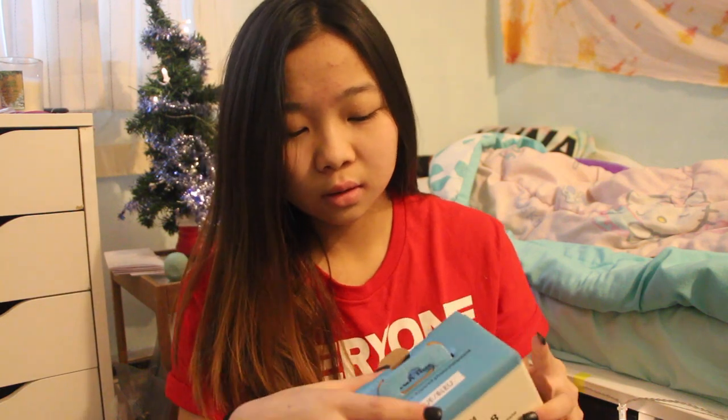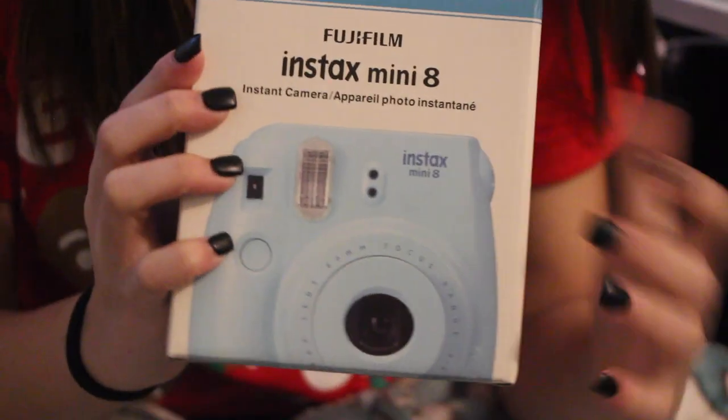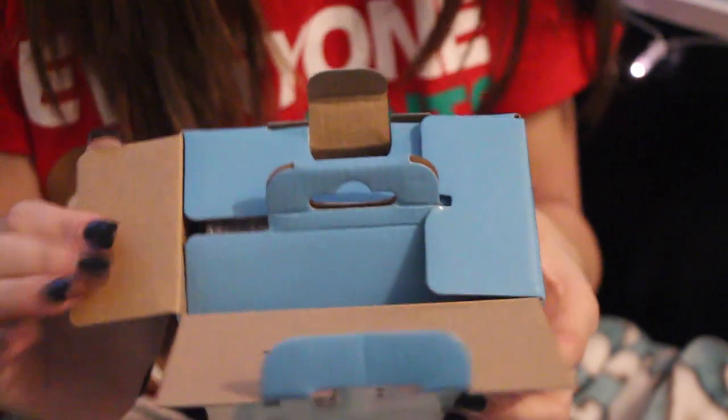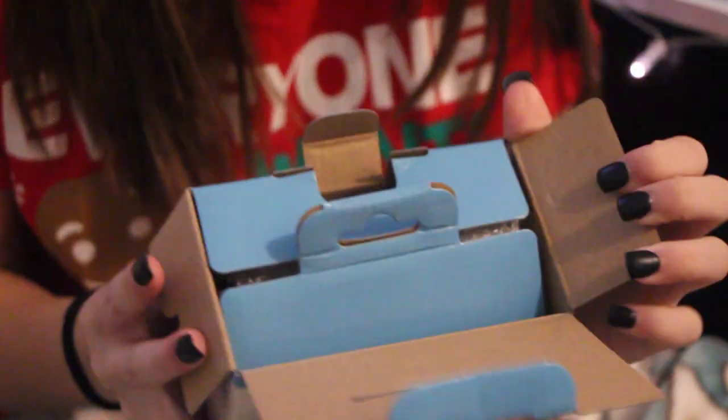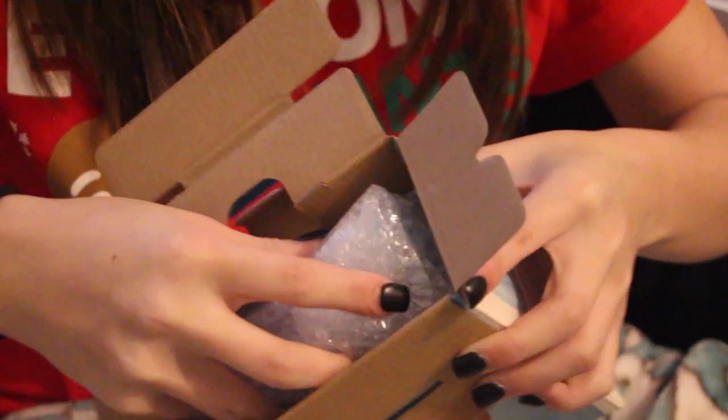There's like no tape or anything in it. That was easy. I'm actually going to put the camera on the camera so I just put it closer. But here's the box — it just looks like this. And I'm opening it right now. Oh, it's bubble wrap. I'm going to take it out. Oh, here's the strap. It just looks like this. Here's the camera.